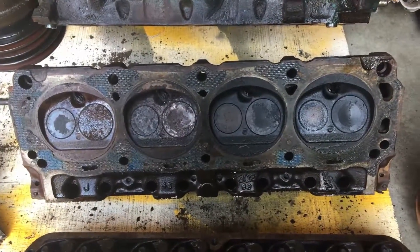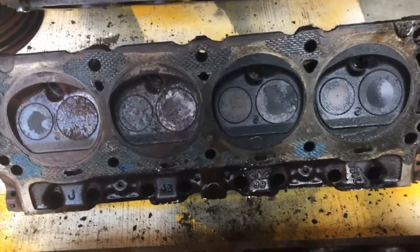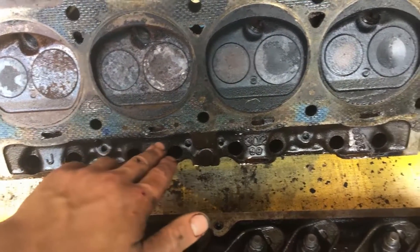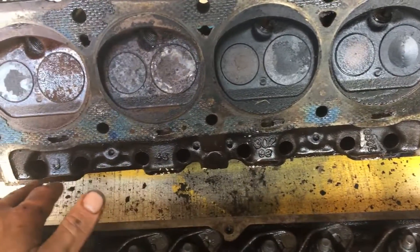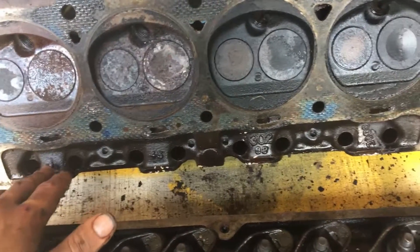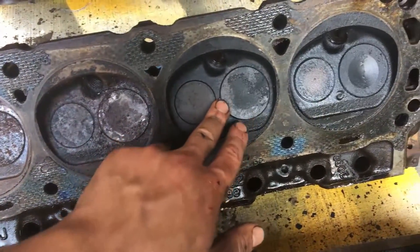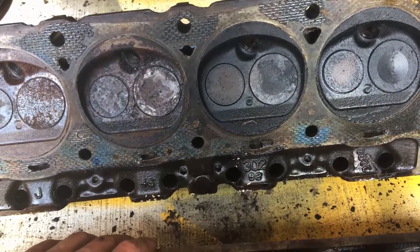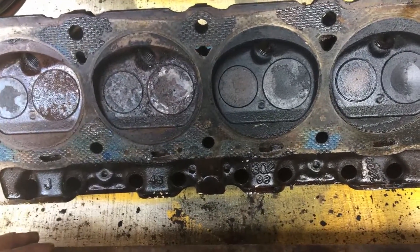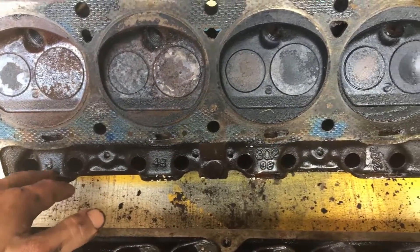But you'll want to figure out what model head you have for your year. In my year there were three or four of them, and if you look over here there's a letter — sometimes it'll also be printed here or here, but you're just looking for a big letter. In my case it could have been an F, a J, or a G. The J means that I have 63cc chambers, and you just need to look that up yourself. They change these so often that there's not a standard — every year you're going to have different letters meaning different things.